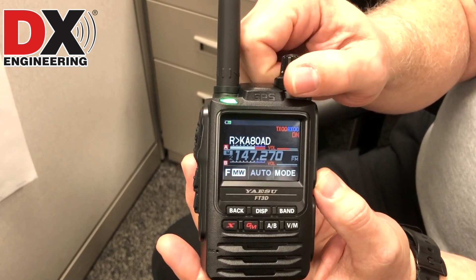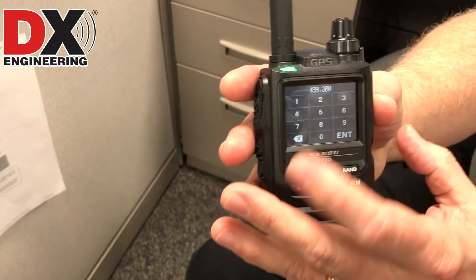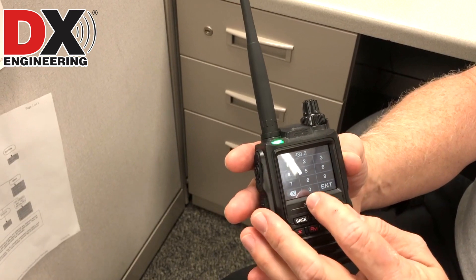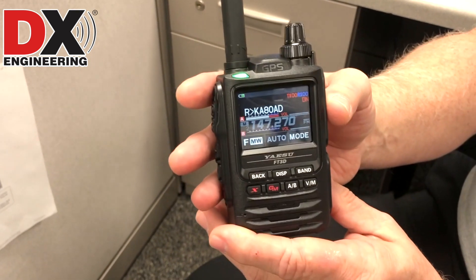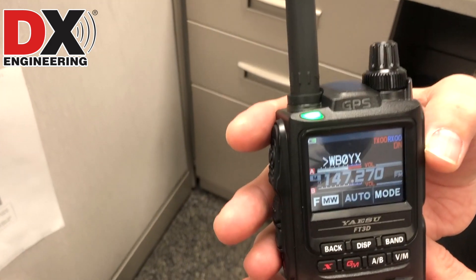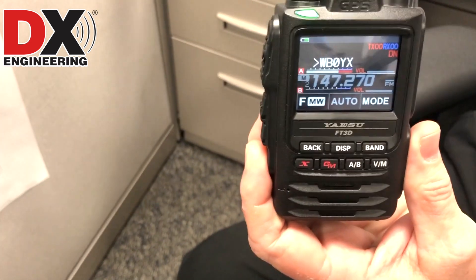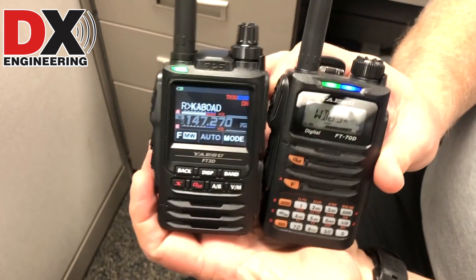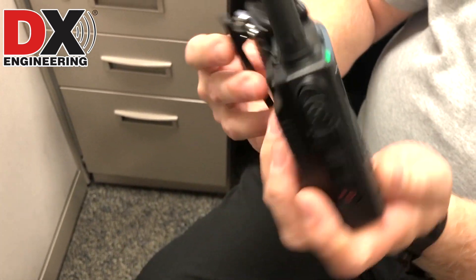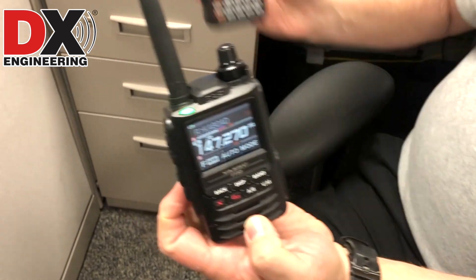Full color display and touch screen. To do anything on the screen, all you have to do is touch. So 43330 is what we're on right now — that's our hotspot frequency here. It is a dual band and dual VFO radio. Very nice looking display, even with the backlight off. You can take a look at it with the backlight off. Comparing it to the FT-70D — about the same size.